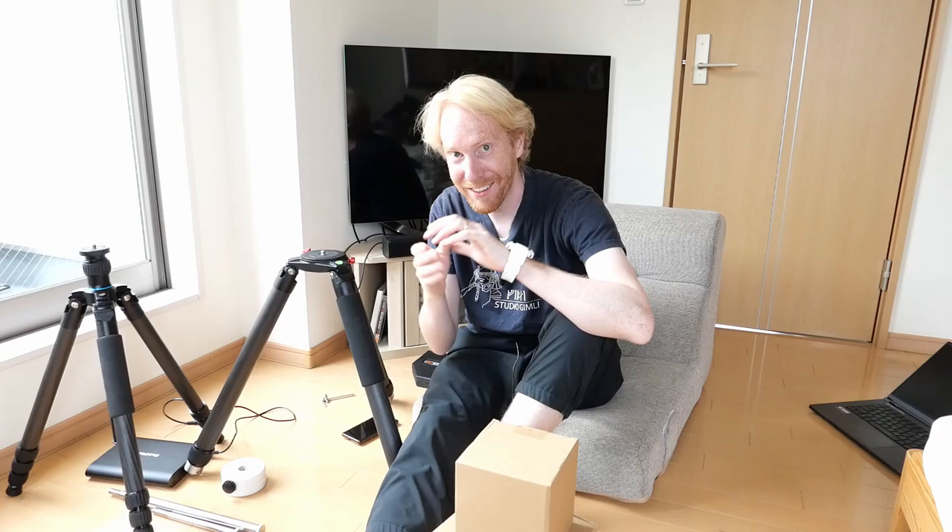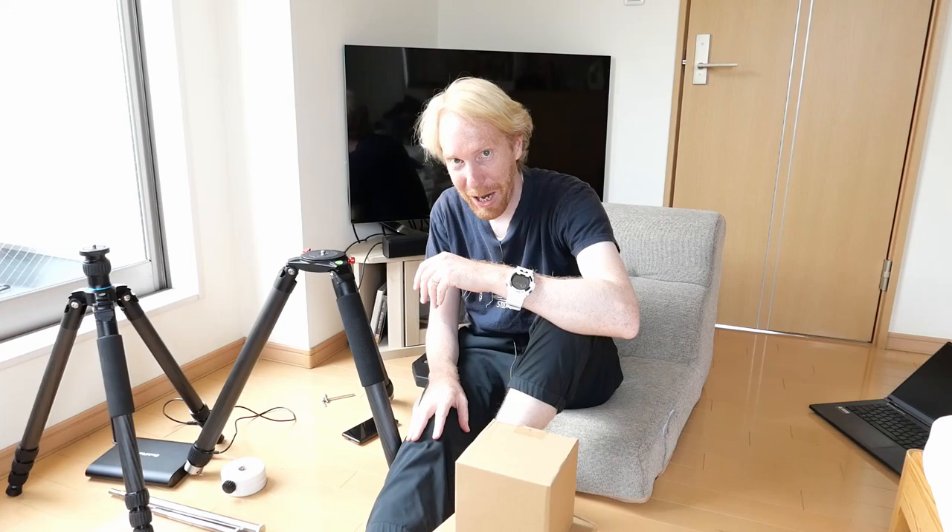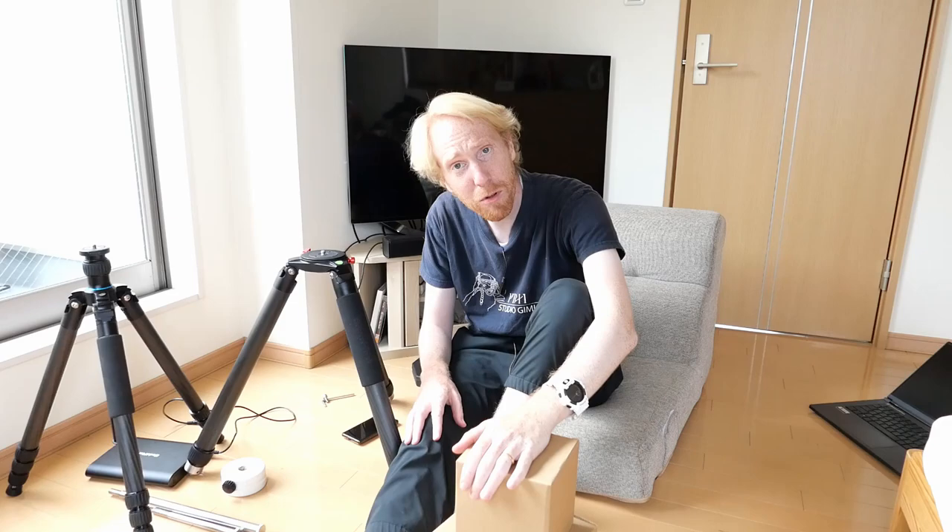Hey guys, Quiv the Lazy Geek here, and today we have something new to play with. We have a mount that will be the basis for my ultralight, ultra portable and fully automated astrophotography rig. And fully automated is very important because it's the only way to be perfectly lazy. So there will be several parts to this making this little ultimate piece of kit, and we'll start today with the mount.